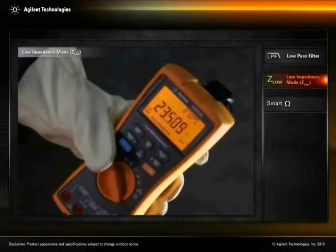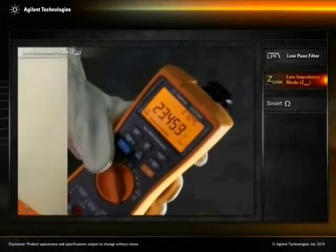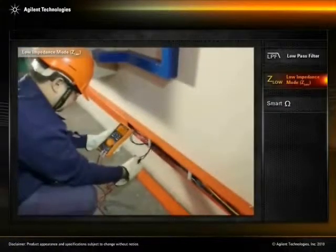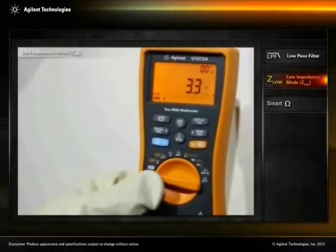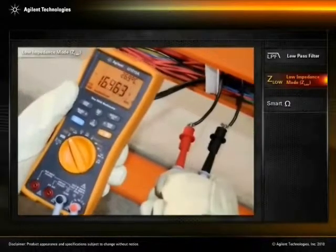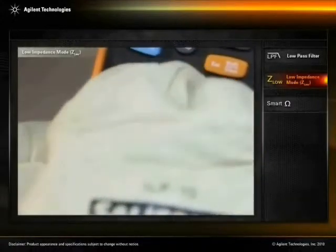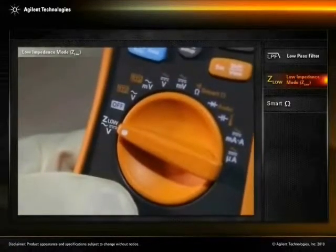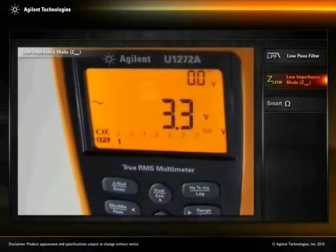As you can see, we currently detect a voltage reading on the unused wires. The Agilent U-1272A is a dual-impedance handheld digital multimeter and offers both high and low-input impedance modes. The low-impedance mode, or Z-Low, will eliminate false stray voltage readings in non-energized wiring. The DMM now shows the accurate voltage measurement.